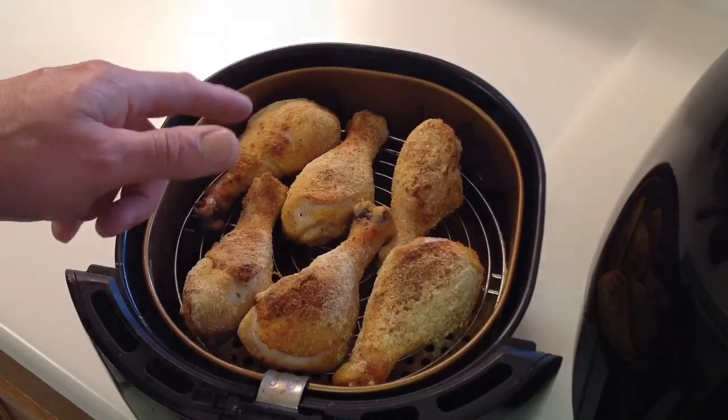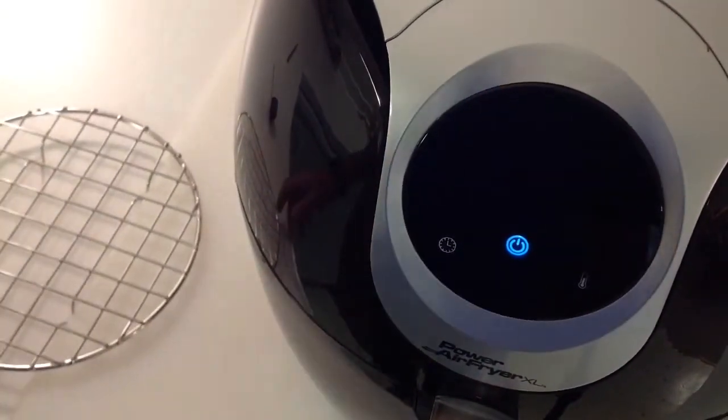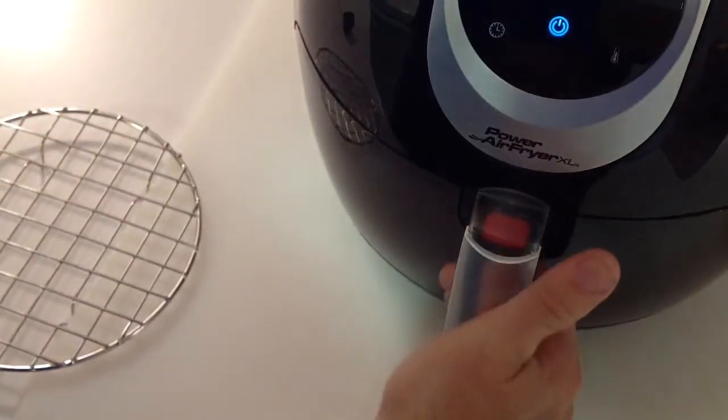So we're going to flip these, spray a little olive oil on the other side, let them go another 10 minutes and see what they look like. Hey folks, there we are — 20 minutes at 400. Let's take a look, shall we? Go back here a little bit for you.